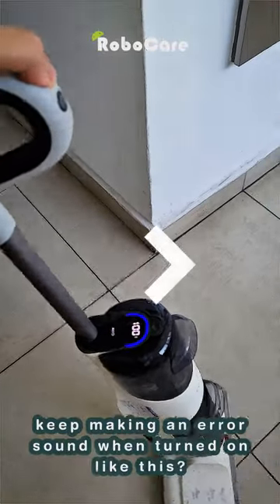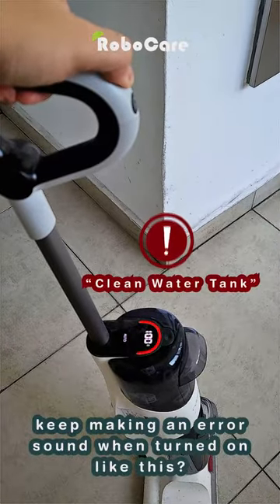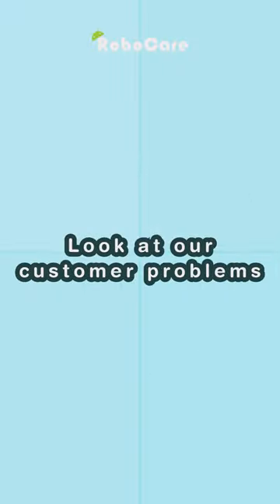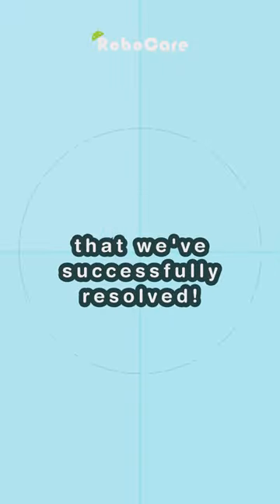Does your Roborock robot vacuum cleaner keep making an error sound when turned on? No worries — look at our customer problems that we've successfully resolved.